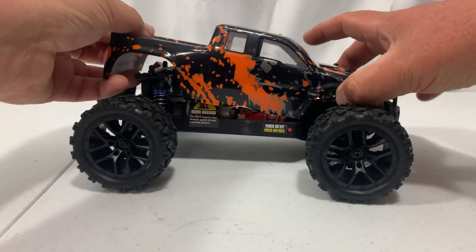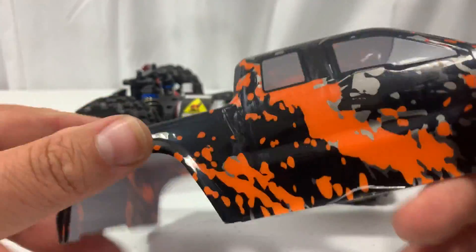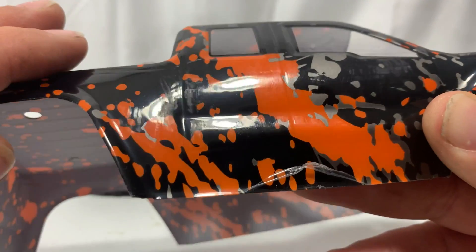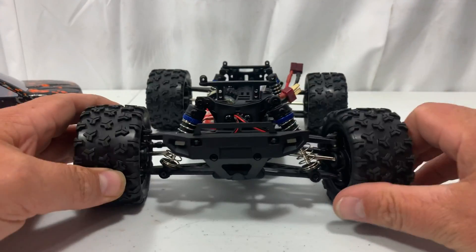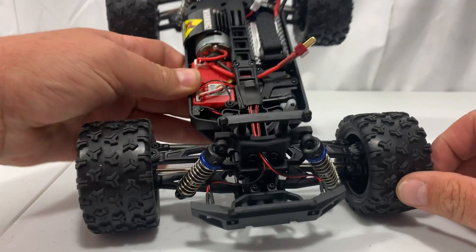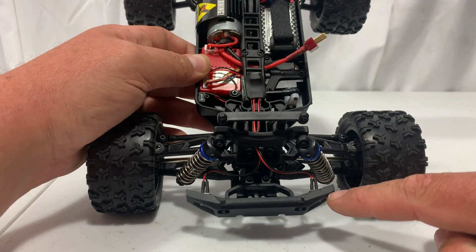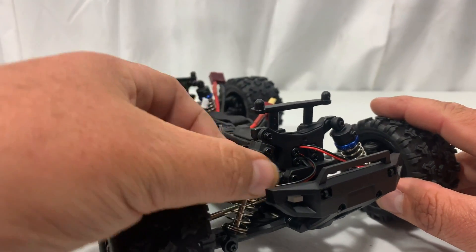With the body popped off, HaiBoxing really knocks it out of the park with their paint jobs. You'll notice there's a protective film on the body — make sure you peel that off before applying your stickers, otherwise you'll rip them right off. It's a great-looking body. One improvement I notice over earlier versions is the LED lights — on the original Hail Storm I had to install them myself, but on this version they come pre-installed. Really like that.